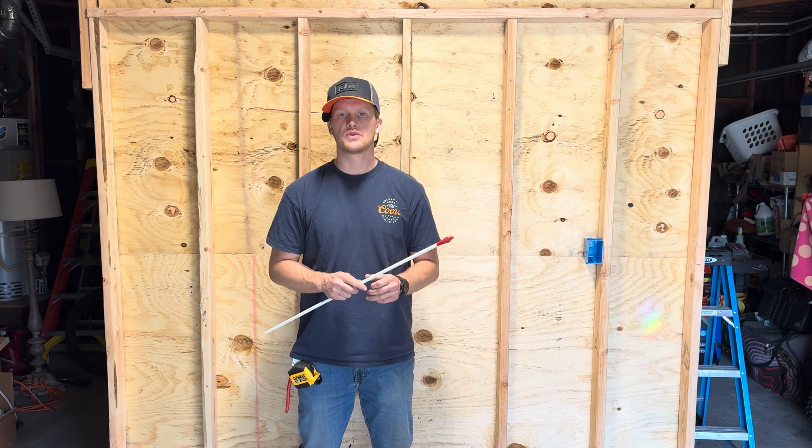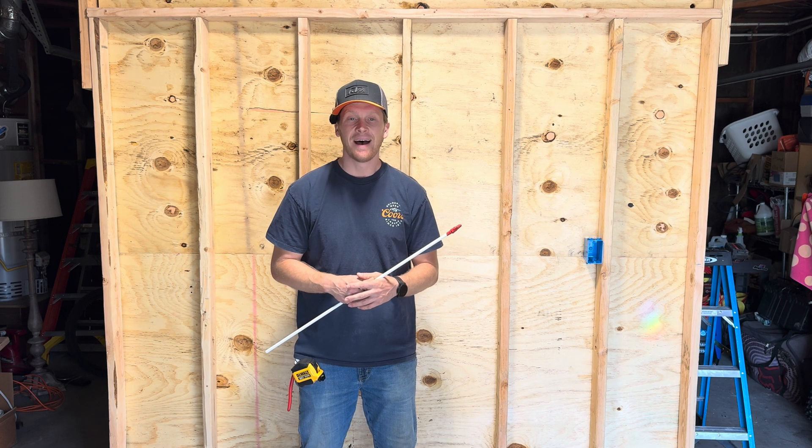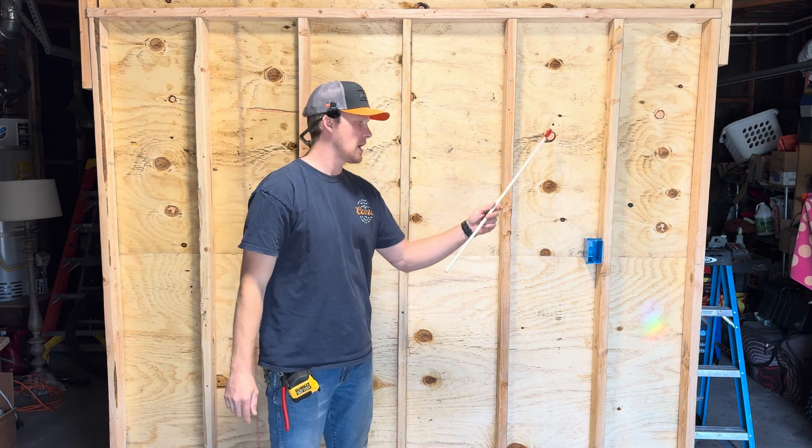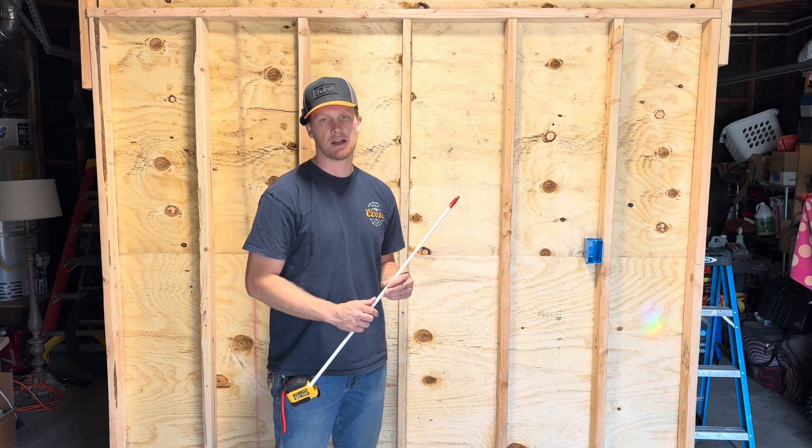What is going on everybody and welcome back to the Electrician's Broom. Today we're going to wire up a GFCI and a normal receptacle and we're going to show you how to hook up the line and load side of a GFCI. Let's get into it.